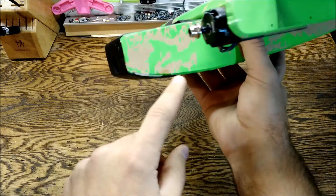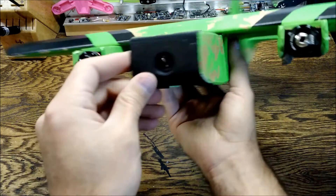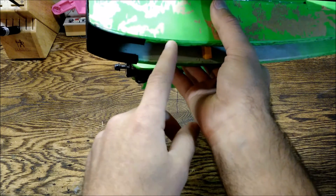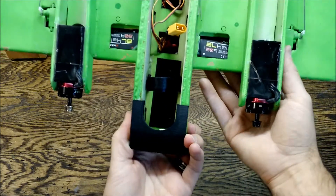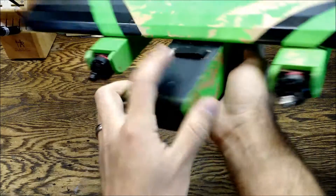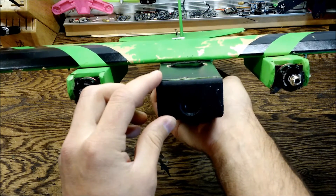There it is — it does a real nice job protecting the edge of your foam board, because we know how weak this edge can be catching on the ground a lot. Yeah, there it is — a super easy way to mount your camera onto your Super B.